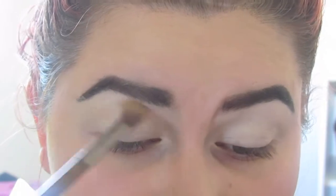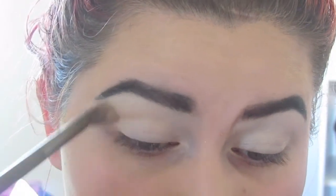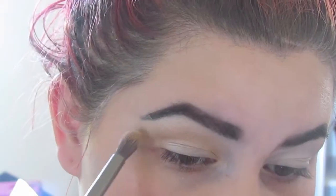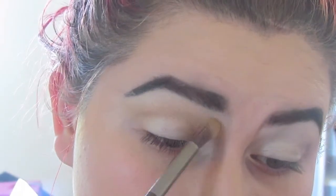Using the Jaclyn Hill Morphe Palette, I'll be going in with Beam to set the concealer. Since my concealer was so bright and white, I will be using Silk Cream from the same Morphe palette, just warming up my crease. I will be going in with more and more product until I'm happy with the color of my crease.